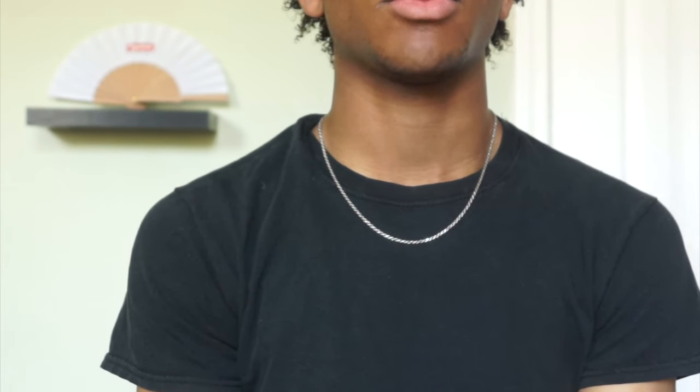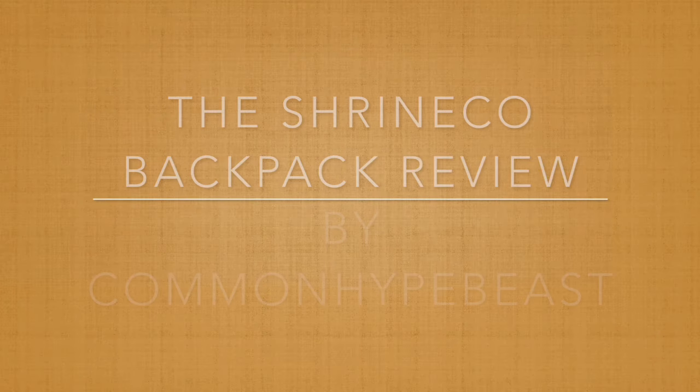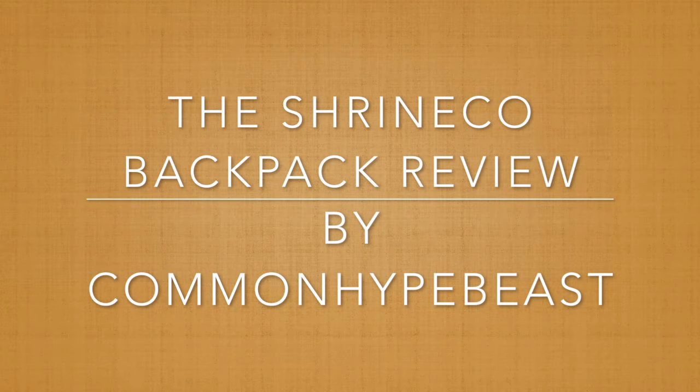I am very close to this camera. What's up YouTube? Common Hypebeast with a brand new pickup slash review for you guys today.